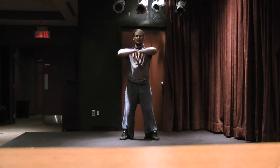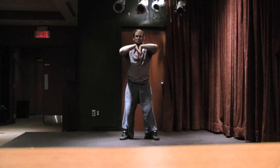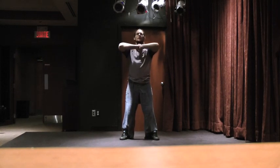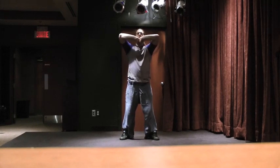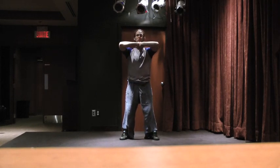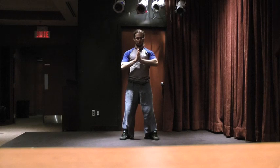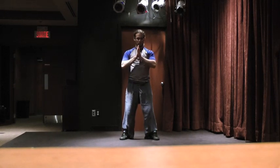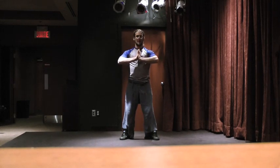Inhale, put the hands together and lift — five, four, three, two, one. This one I figured out last week. Put the hands together and put the pinkies underneath the chin and lift — five, four, three, two, one. Inhale, stretch the fingers a bit also — five, four, three, two, and one.